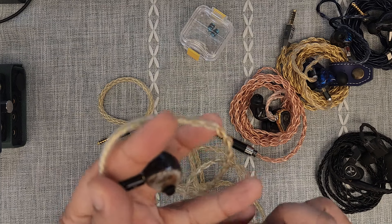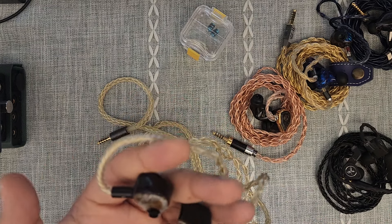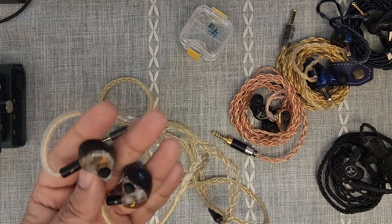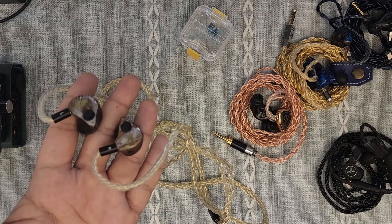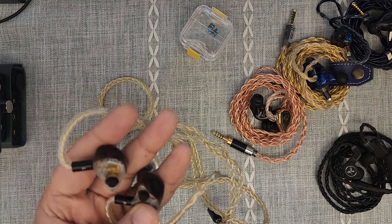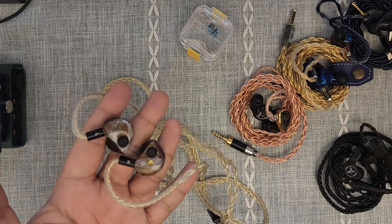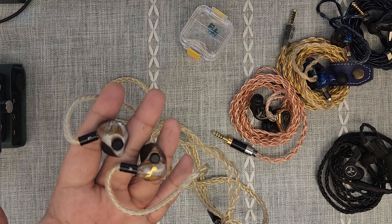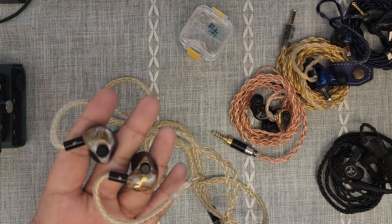I immediately picked up their IEM — not this one of course — I picked up an entry-level IEM from them and I really enjoyed hanging out with Ben and the rest of the crew. But I had my eyes on the Fat Freak Grand Maestro even last year, because I felt that this is perhaps one of those IEMs that does what I wanted — one that has very different tuning profiles. Honestly it probably does anything anyone would want, because the four different tuning profiles it has are just phenomenally different.